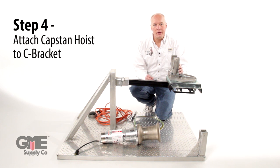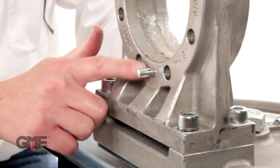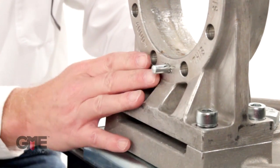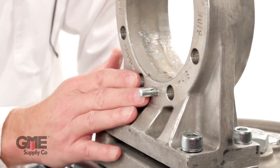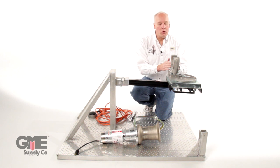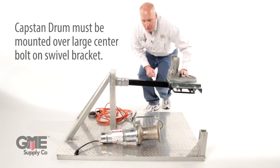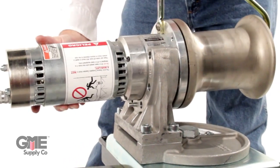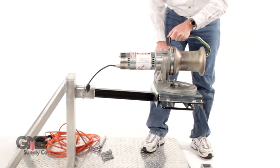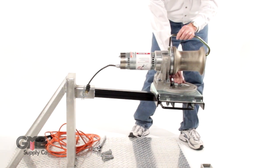The next item is to put the capstan hoist through the C bracket. The pin in the C bracket forces you to install the capstan hoist correctly onto the mount. If you have an older C bracket with no pin, when you install the capstan hoist, the drum has to be over the center — the large center bolt in the setup. The motor body goes through the C bracket, and the drum of the capstan should be over this bolt. This is the correct configuration.